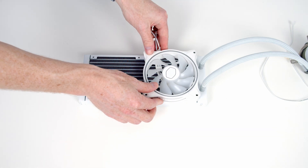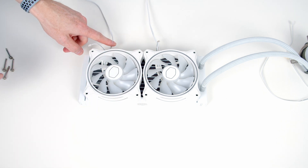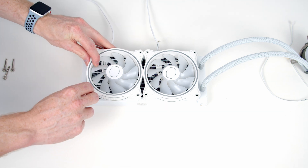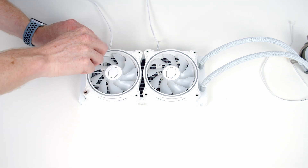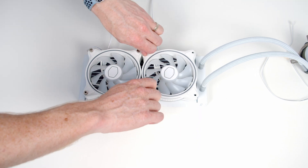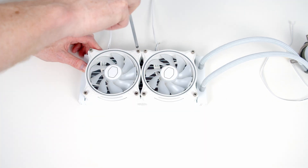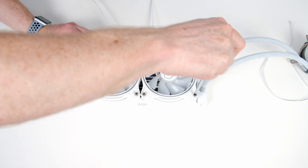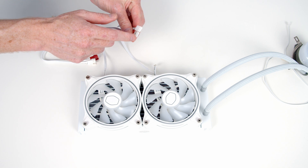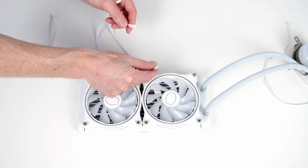Next we can go ahead and put our fans on the radiator. Importantly, we want the cables coming from the fans pointing towards the back of the case. Then we secure the fans to the radiator using the included thumb screws. Each of the fans has a standard 4-pin fan connector and a shorter connector for the RGB.